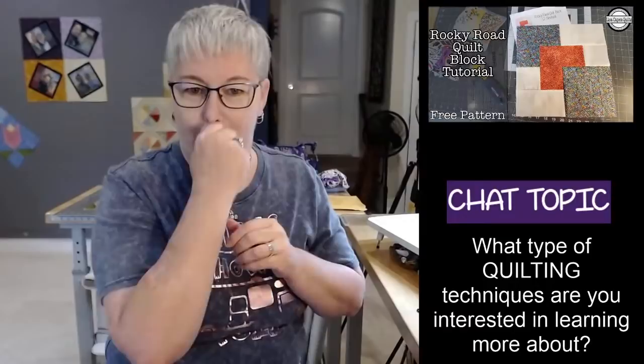Beverly says she's interested in everything. Me too, Beverly. I have my favorites, though, like applique and art quilts — those are techniques that rank high with me. But I like paper piecing, too.